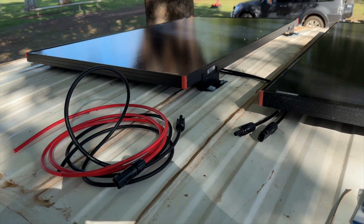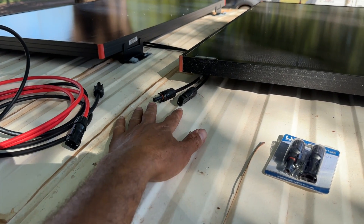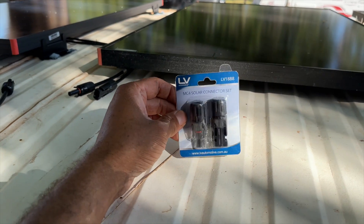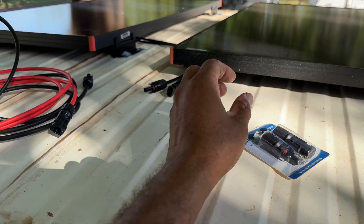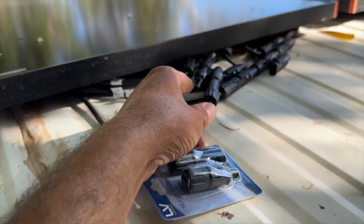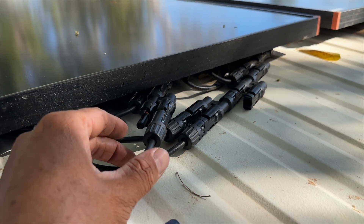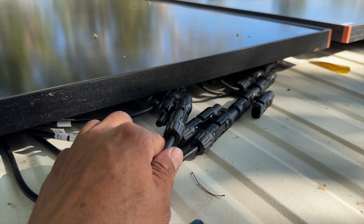Now it's just time to wire it up. All I've got to do is plug these extension leads in here, and then I have these extra clips that'll go on the other end of the solar leads. They will come down here and just plug into these joiner clips — or double adapters, I guess you'd call them.